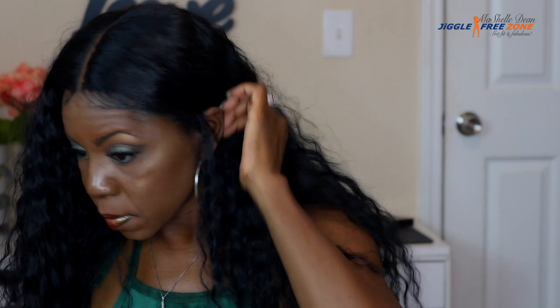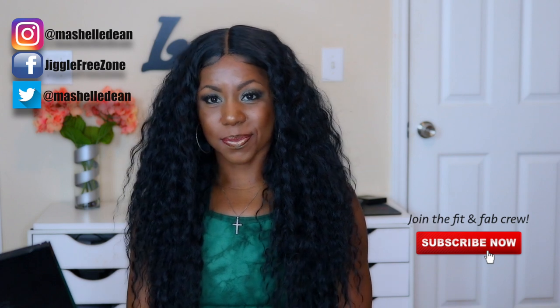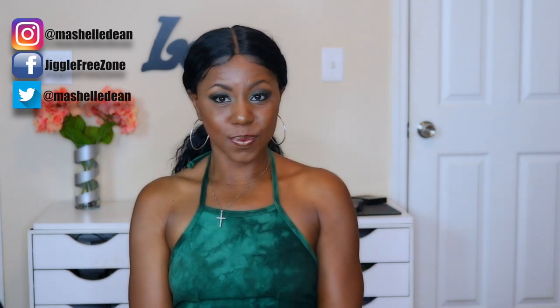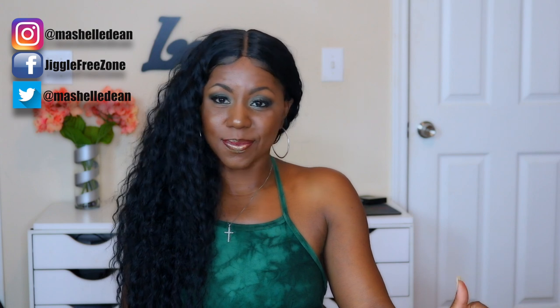You guys, this is it — I love the way this turned out. I hope you enjoyed this video. If you did, give your girl a thumbs up. Make sure you leave me some comments, let me know what you think, and share this video with your friends and family. Don't leave before subscribing and joining the Fit and Fabulous crew. Make sure you follow me on Instagram, Facebook, and Twitter — all my social media channels. My handles are right there. Until the next video, stay beautiful, stay blessed, and make sure you get Fit and Fabulous. Bye!